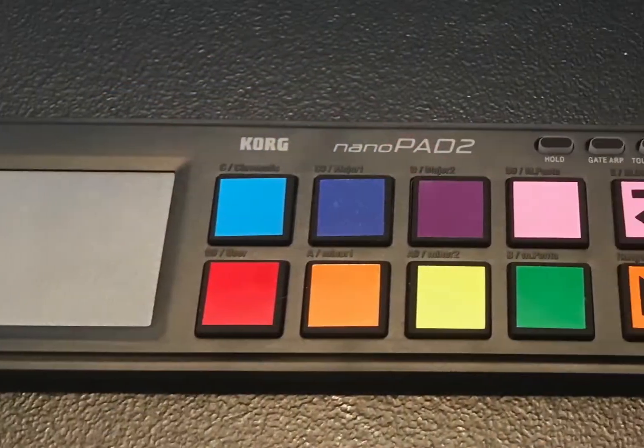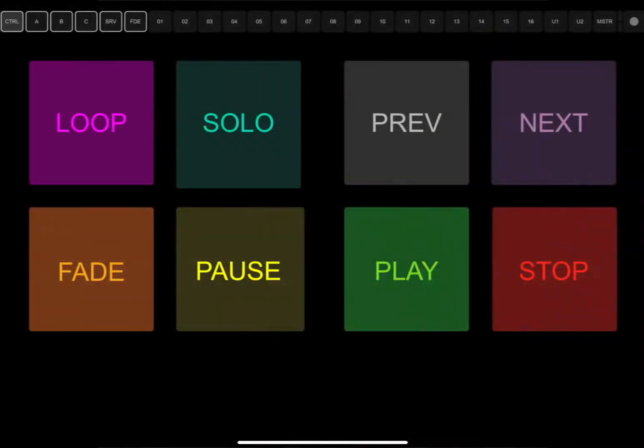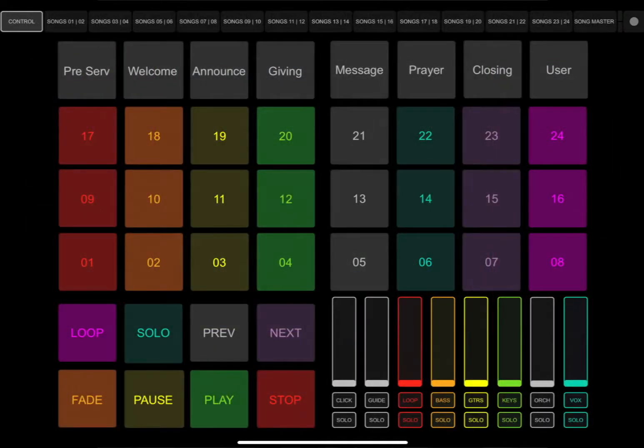The Multi-Control template package is our next package. It includes all of the same content as the Essentials and provides a companion Touch OSC template for iPhone, iPad, or iPad Pro. This template allows you to work in conjunction with your controller or by itself, giving you access to all eight transport buttons, 24 song locators, plus seven event locators.